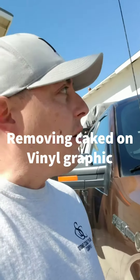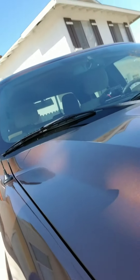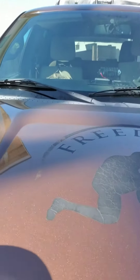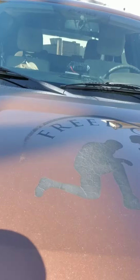Hey guys, gonna be a little hardy here because this car is crossing path. Got the truck detailed, came out great, but this — I don't know if you can tell how flaky it is — it's been on the truck for about four years now and it's really hard to get off. The guys tried for about two hours to take it off and couldn't. But I found this on Amazon and so far it's been working really good. Check it out.